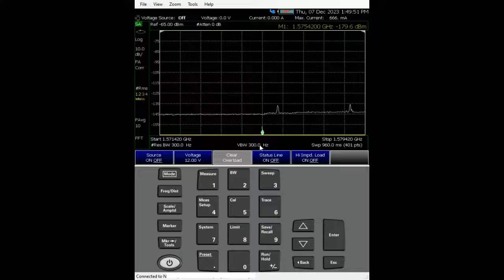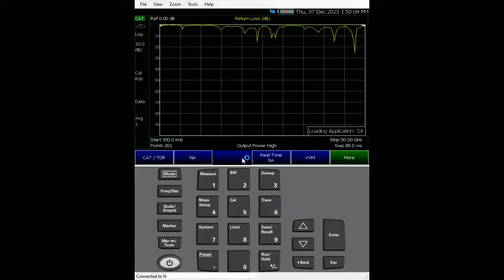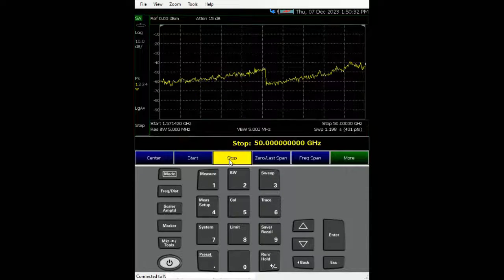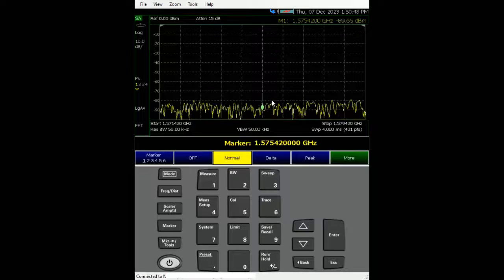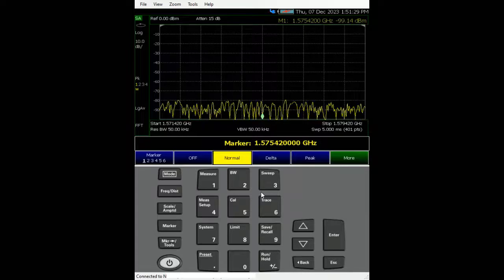Let's go through how to characterize that amplifier. From the FieldFox view, let's preset it and go to mode: spectrum analyzer, because we want to measure a GPS signal on the civilian band. We're looking at 1.57542 GHz. Let's set the start frequency to 1.57142 GHz and the stop to 1.57942 GHz, giving us a span of 80 MHz. Then turn on the marker — right in the middle is 1.57542 GHz.